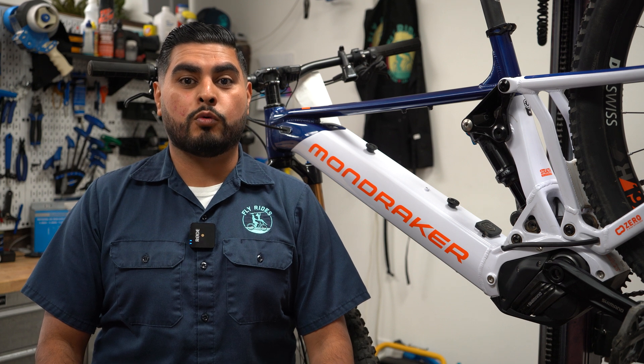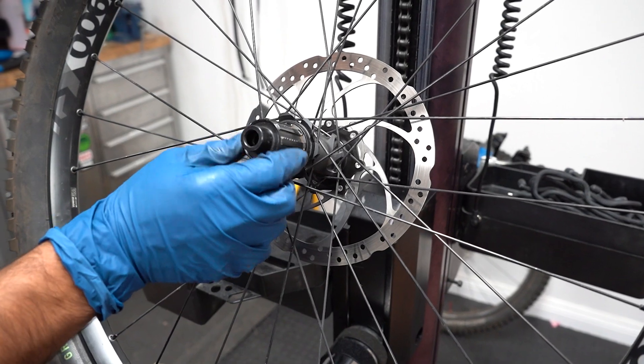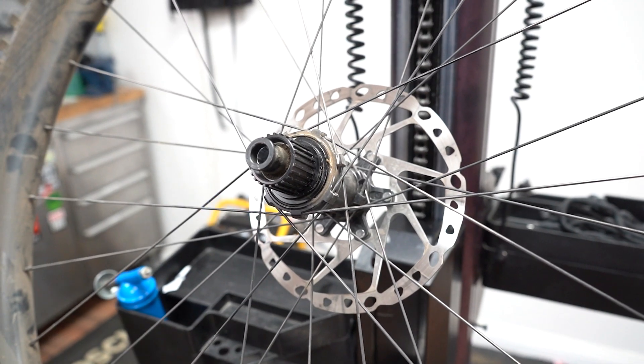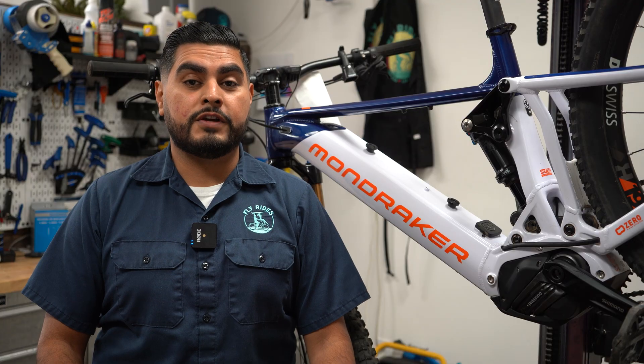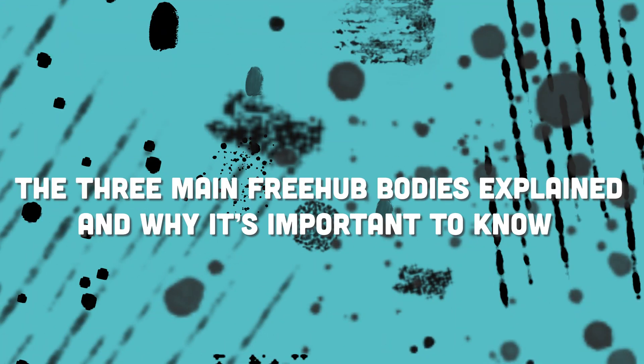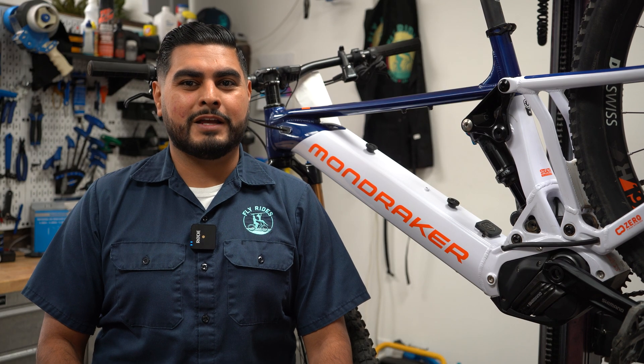Chances are your electric bike comes with one of three different types of freehub bodies: the HG Hyperglide, the Shimano Micro-Spline, or the SRAM XD Driver. Today we'll go over the differences of these freehub bodies and answer the question: can I install my Shimano cassette on my SRAM XD Driver?